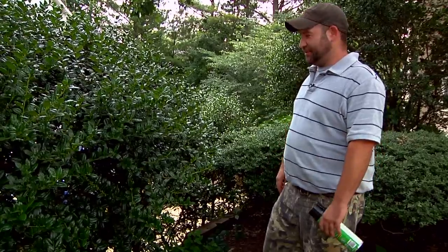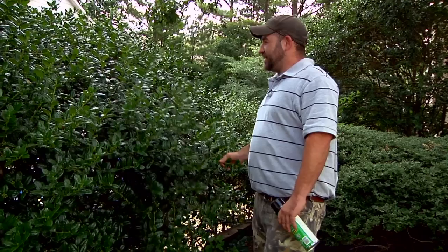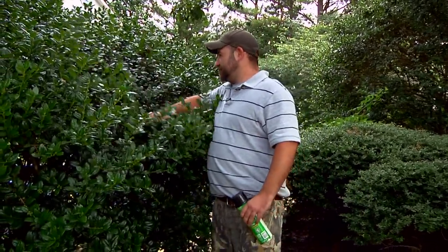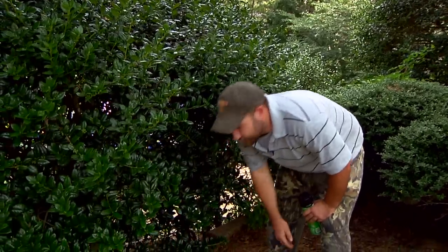To be honest with you, there's really no way to prevent bees in shrubs. The best thing to do is walk around on a monthly basis and just inspect inside your shrubs. Usually you're going to find hornet nests up inside here, and yellow jackets you might find down towards the root area.